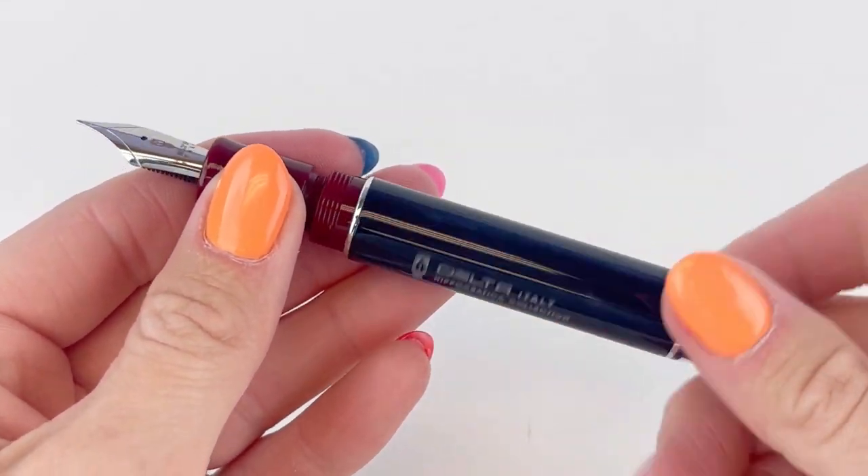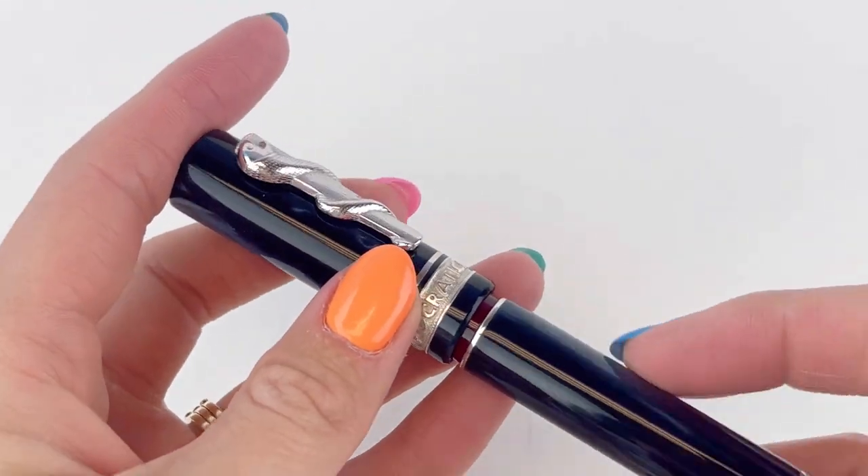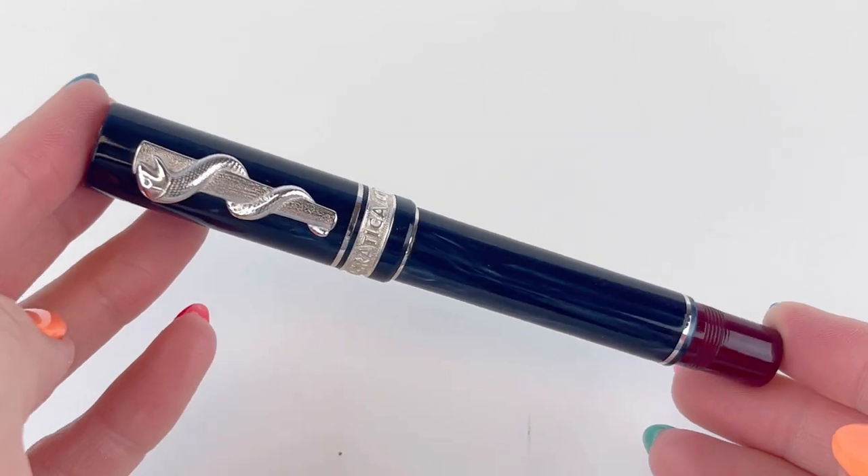The cartridge converter is compatible with standard international size ink cartridges and converters, and it also comes with a converter already installed in the pen. Don't miss new pen releases — subscribe to Pen Chalet and shop at PenChalet.com.